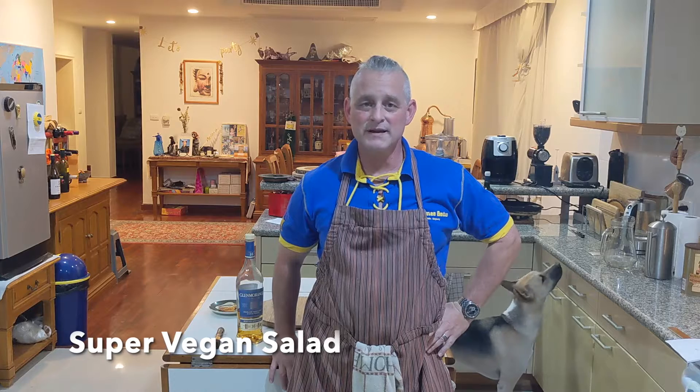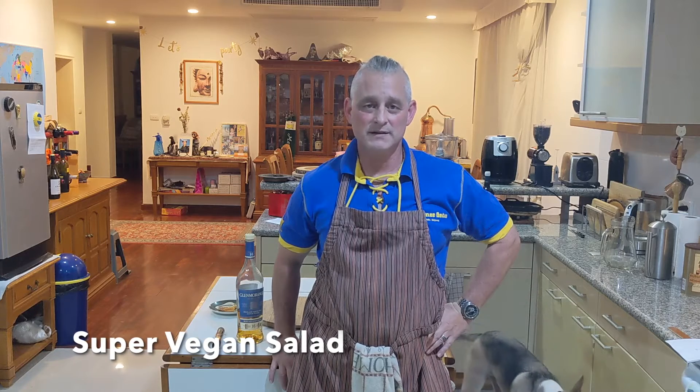We are all free-minded omnivores, able to eat whatever the heck we want. Whether your dietary restrictions are a result of religious or conscientious proclivities, no judgment on any side.